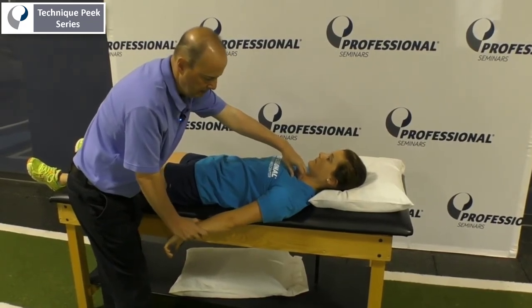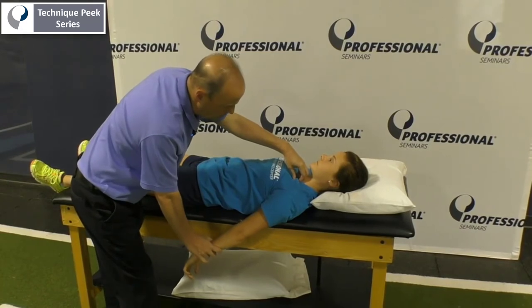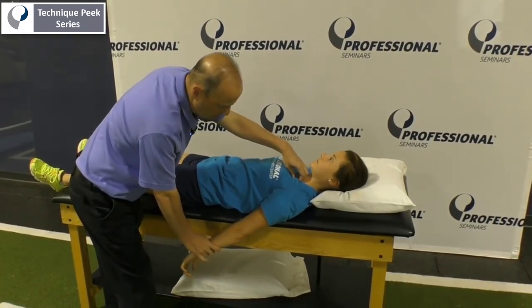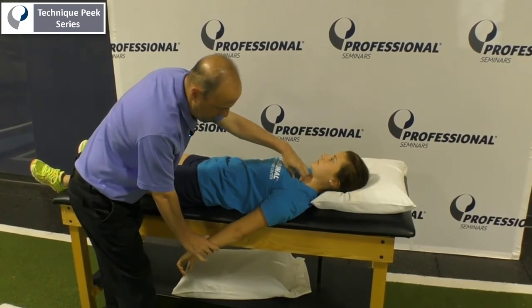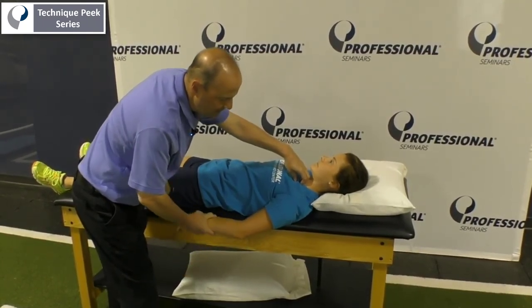Wait a few seconds. Then go to the next barrier — as soon as you start to feel the SC joint move again, pull down, give it a glide, and have them push up towards the ceiling for a count of two, three, four, five. You can do that four or five times.